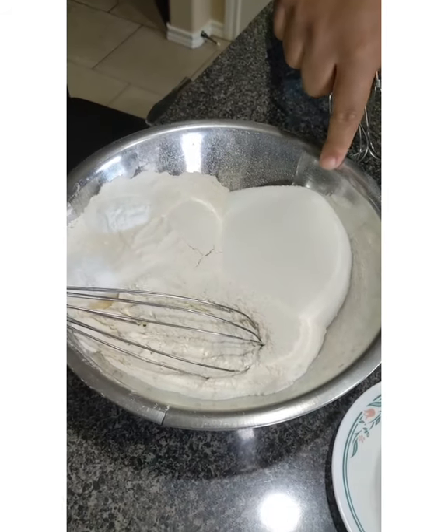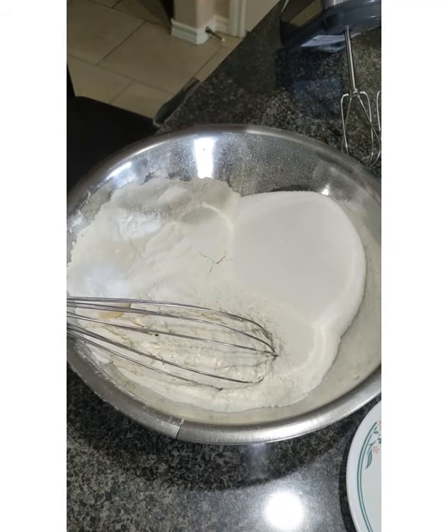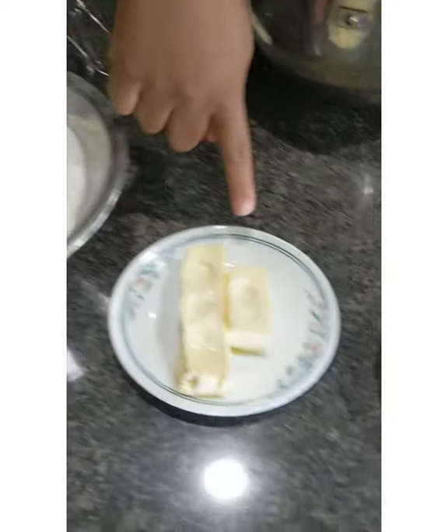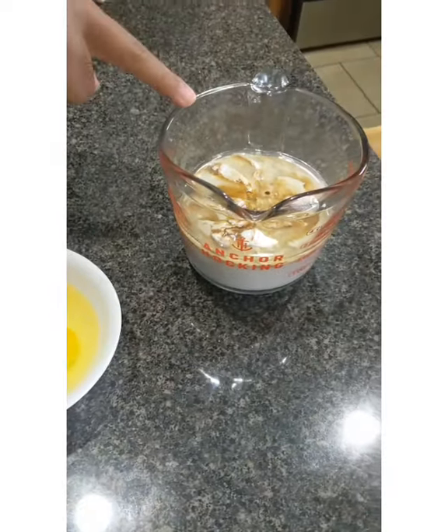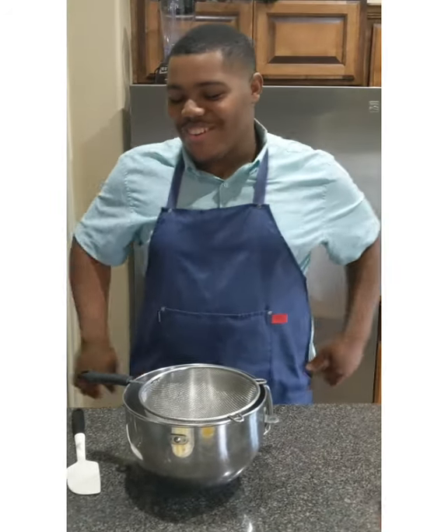I have some granulated sugar, flour, baking soda, baking powder, salt, and I have my homemade vanilla cake mix — I'll put a link so you can have it in your recipe repertoire. I also have softened butter, eggs, sour cream, oil, vanilla, and milk as well.